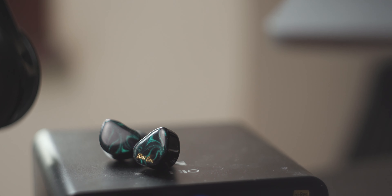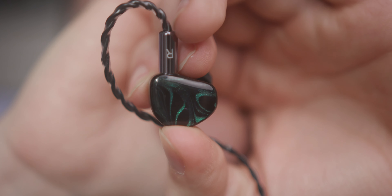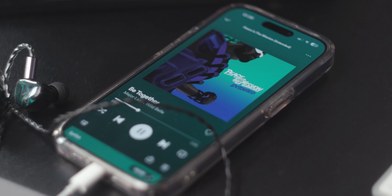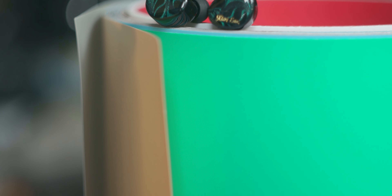What if you want lots of bass, a stylish outer housing, and a decent cable, but you only want to spend $35? Well, that's where the Kiwi Ears Cadenza comes in. But they do one thing so well, I'm convinced it alone makes these things worth the purchase. Find out my thoughts on these great little IEMs in my review of the Kiwi Ears Cadenza.